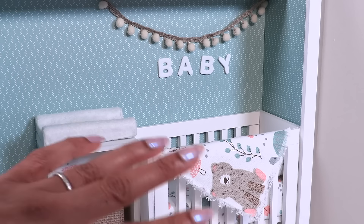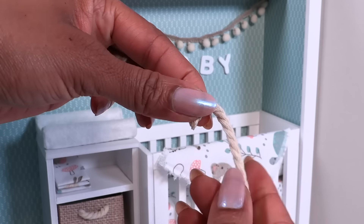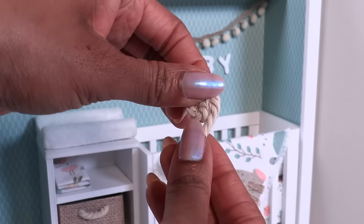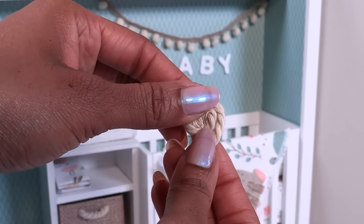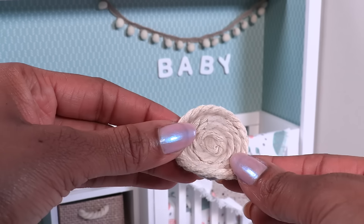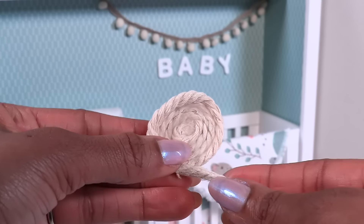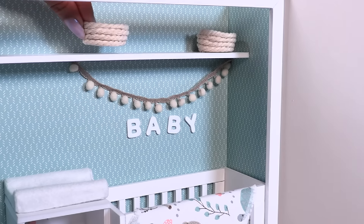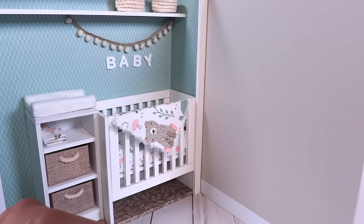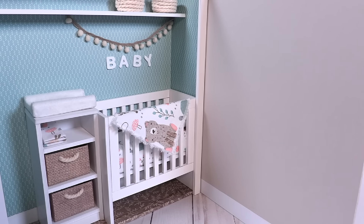I have some trim with pom-poms — I cut a small piece and glue it above the bed. We can use foam letters to spell out the baby's name, or just 'baby' if this is a catch-all room. We can take some macrame cord and just glue it into a circle going around and around, then begin gluing it on top on the edge going all the way around to make small baskets to go on the top shelf, giving us a nursery in a closet.